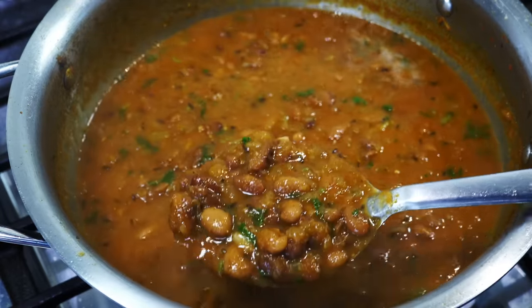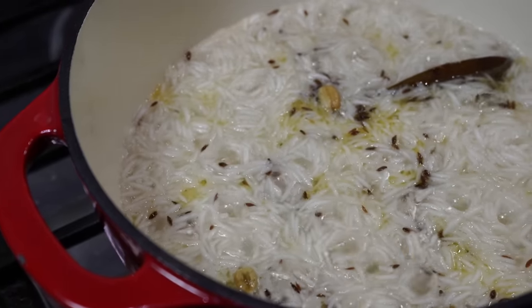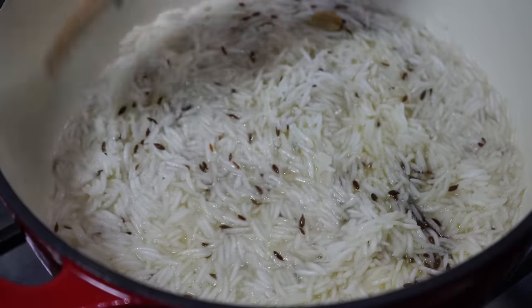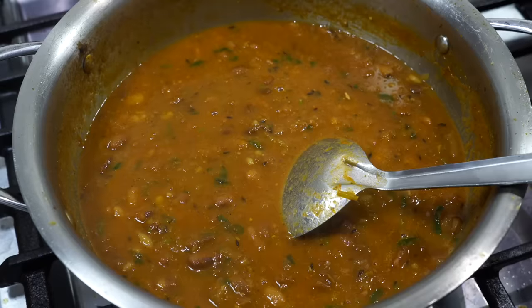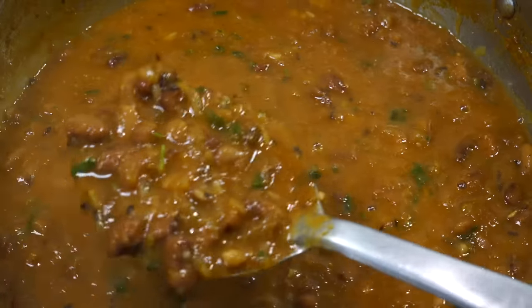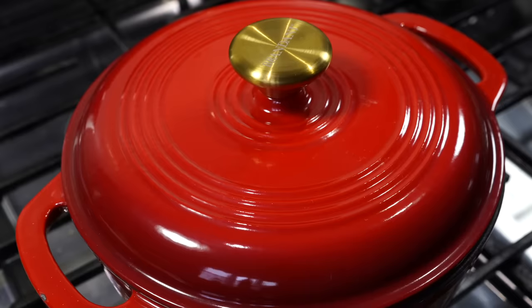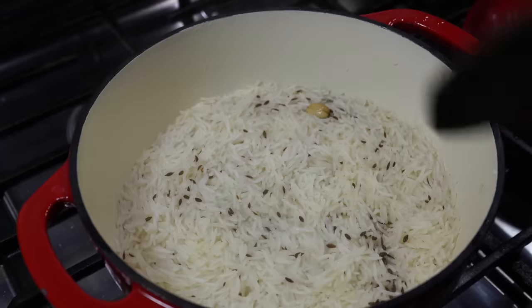Keep the rajma uncovered for two minutes. The rice will soon start swelling up and the water will decrease — when it reaches that stage, cover on very low heat for eight minutes. My rajma is done and it may seem soupy now, but it is going to thicken up more once it cools down. After eight minutes, heat off and fluff up the rice.